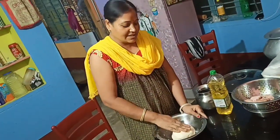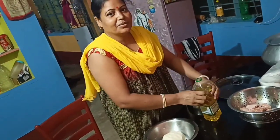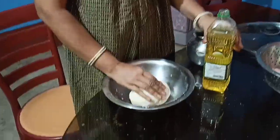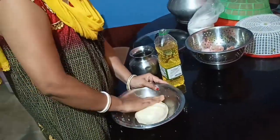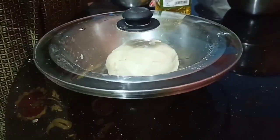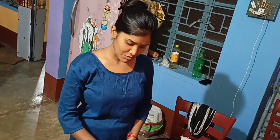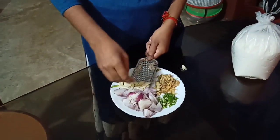We have to cook the rice. We will cook the rice. Then the recipe should be ready. The recipe is ready.